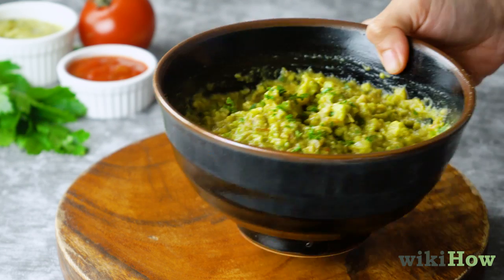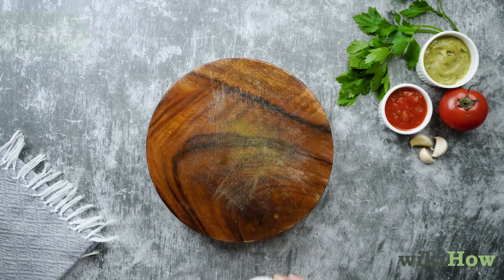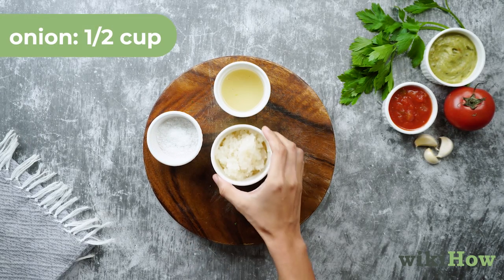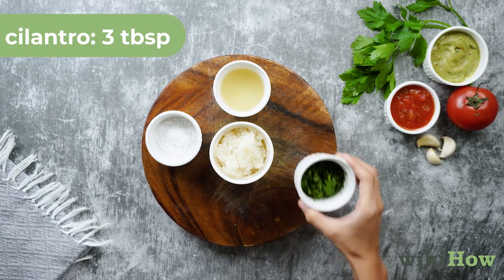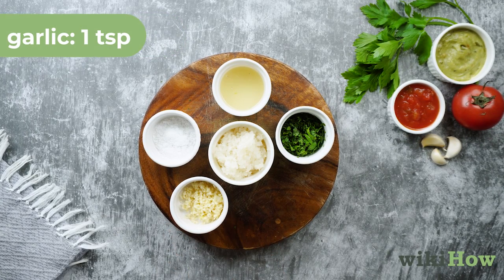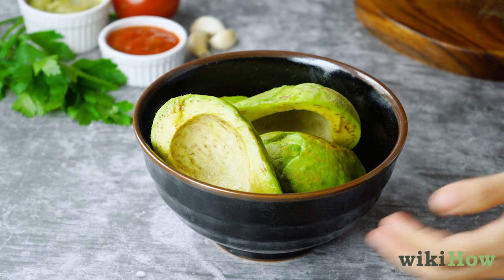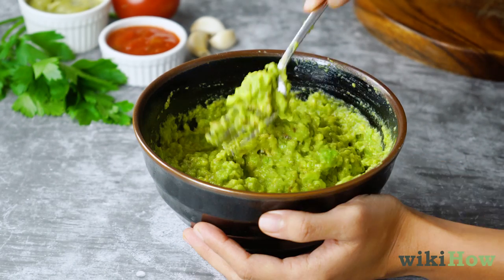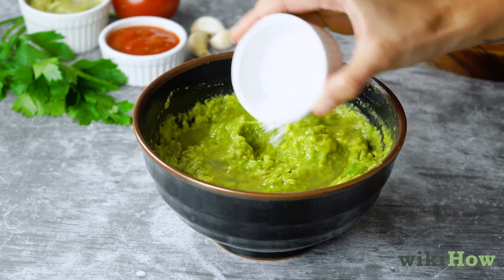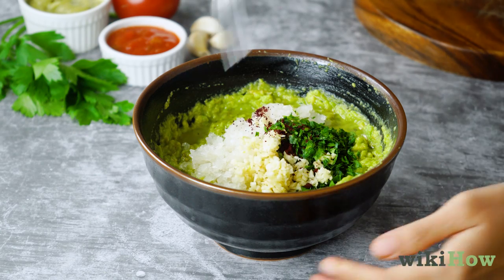To make your guacamole, you'll need three ripe avocados, peeled and pitted, the juice of one lime, one teaspoon of salt, half a cup of diced onion, three tablespoons of fresh chopped cilantro, one teaspoon of fresh minced garlic, and one pinch of cayenne pepper. First, mash the avocados in a medium bowl, then squeeze the lime juice and season with salt. Mix in the onion, cilantro, garlic, and cayenne pepper until well combined.